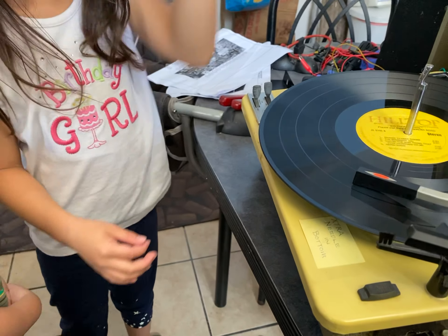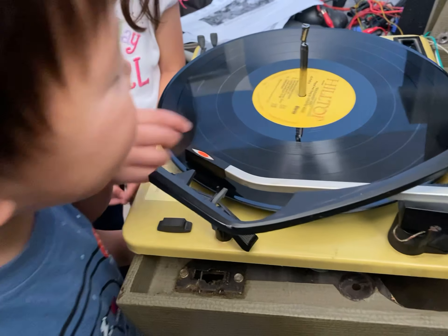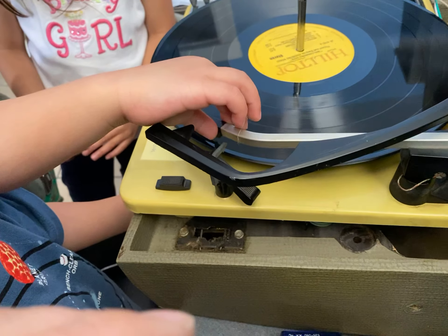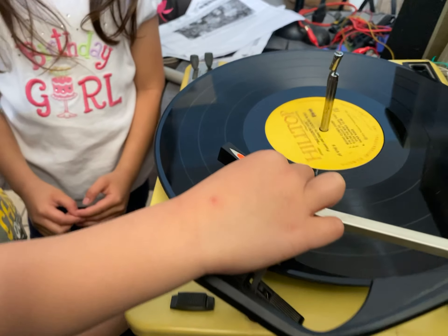Don't touch. When the needle travels, it will always travel from the outside to the inside. And when it hits the inside, it will go up and go back here. Before CD players and DVD players, we had this.